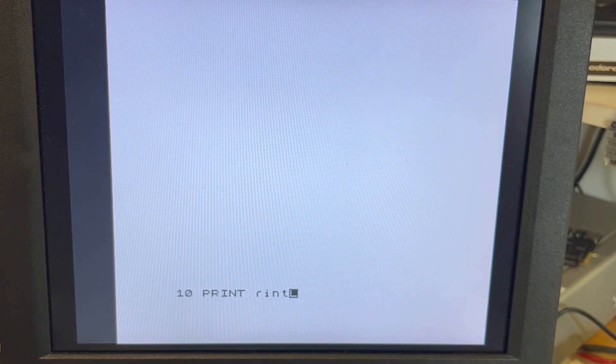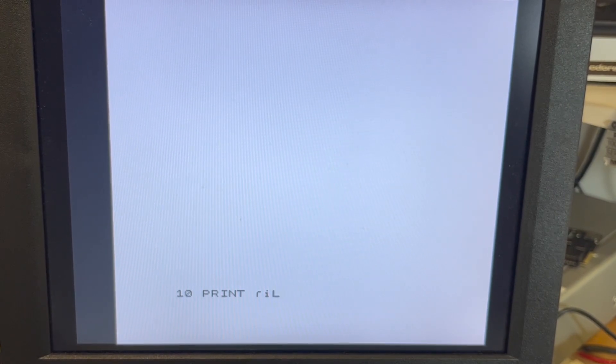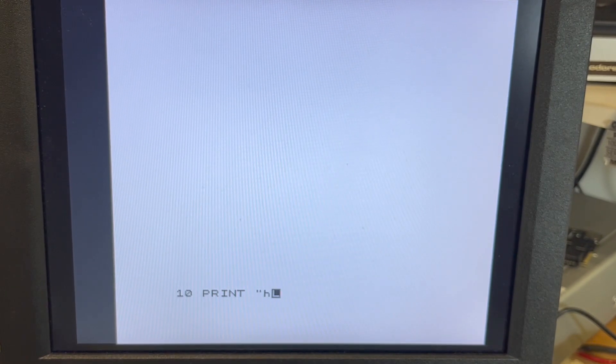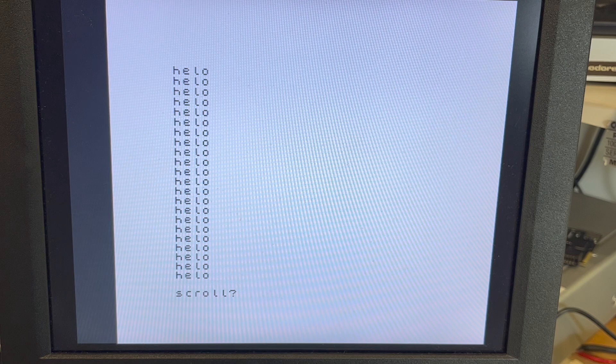This isn't one of those patched ones, so delete is not that — delete is the arrow key next to the one. Hello. Or 'HELO' — close enough. GOTO — oh, that's right, yep.